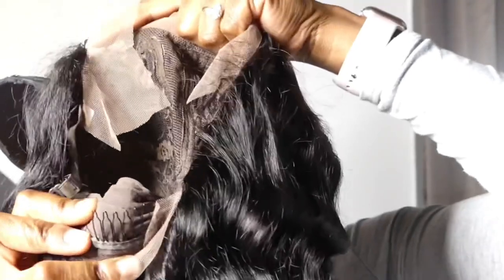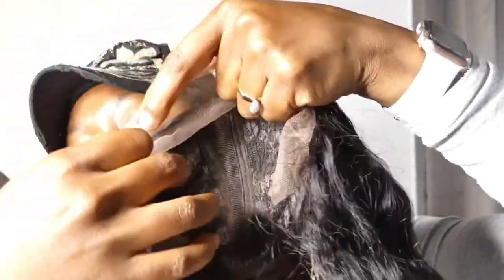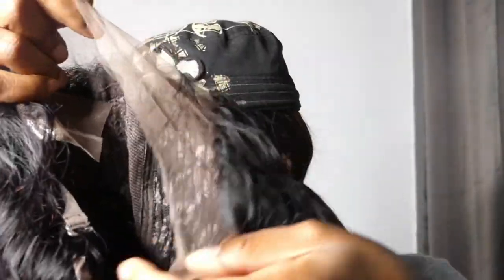We're gonna have to probably do a little bit of blending, but for the most part I love it. So again, this is a T-part — T-part meaning you only got like a little T to do your parting. We have two combs on the sides, a comb in the back, and adjustable straps. The lace goes all the way around. This is 18 inches, it feels so soft — this is the loose deep wave. I haven't had a loose deep wave in a minute, so this is gonna be interesting!